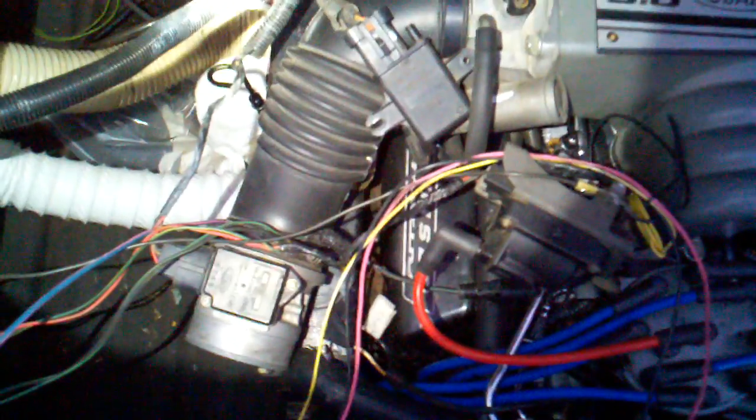This is great. Fired right up. So I'm going to let it run for a little while and then check for leaks. But it sounds pretty darn good right now. I think it's going to work great.